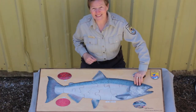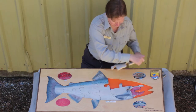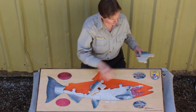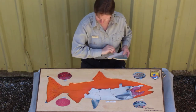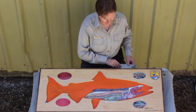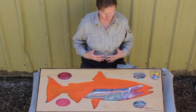Are you ready to look at the guts? This is the best part. This great puzzle was made for us by a person who lives in Alaska, so he knows his fish really well. Now we're getting a look at the inside of a fish — the internal anatomy or body parts.